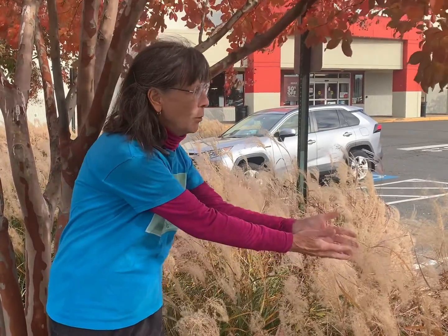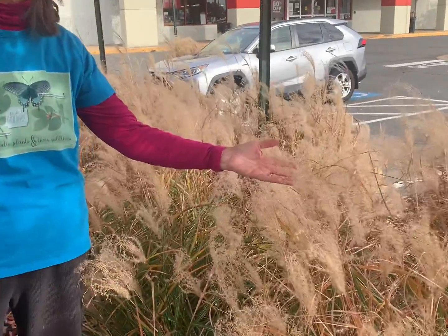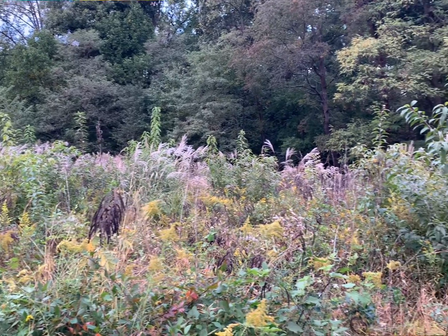Unfortunately, this plant can spread very easily by wind-borne seeds that blow away from these showy seed heads, and it can spread into natural areas where it out-competes native plants, suppressing their growth.